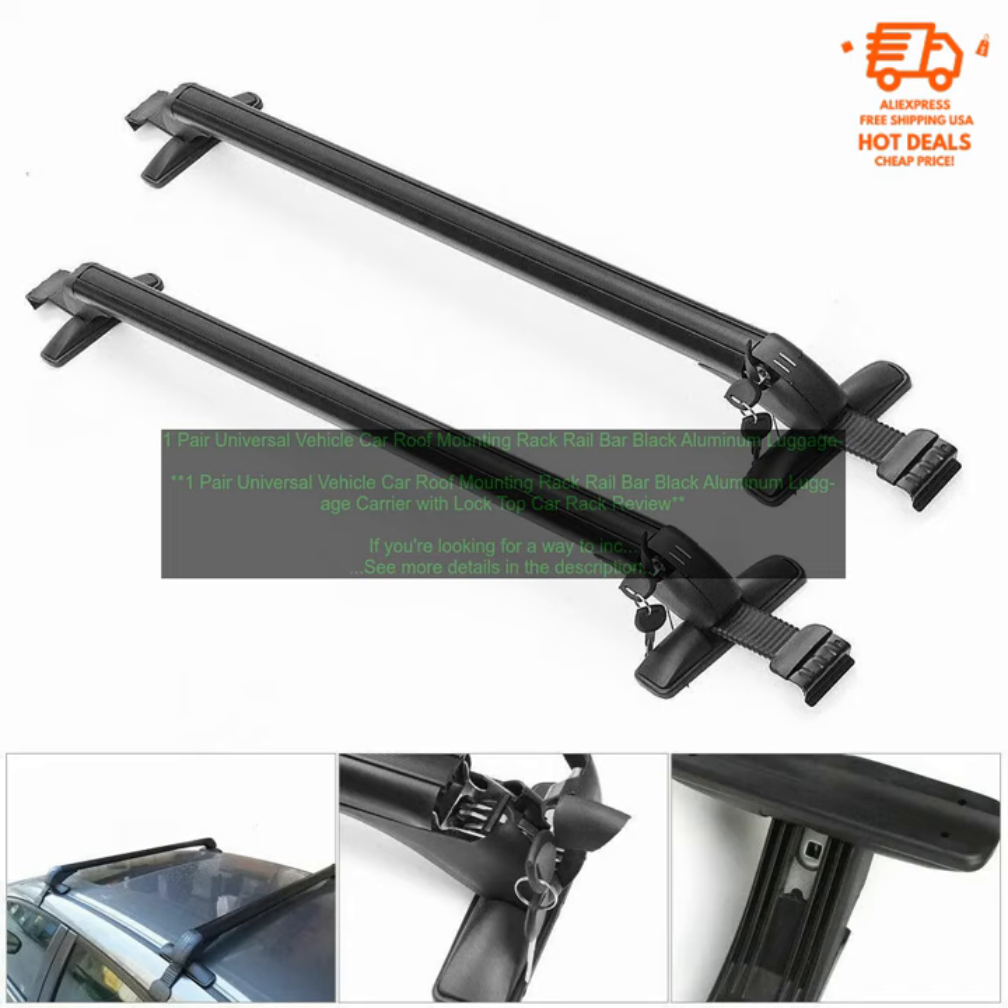This 1-Pair Universal Vehicle Car Roof Mounting Rack Railbar Black Aluminum Luggage Carrier with Lock is a great option for those who need to transport extra gear, such as luggage, camping equipment, or sports equipment. It's made of durable aluminum and features a sturdy construction that can support up to 150 pounds. The rack also comes with a set of locks to keep your gear secure.